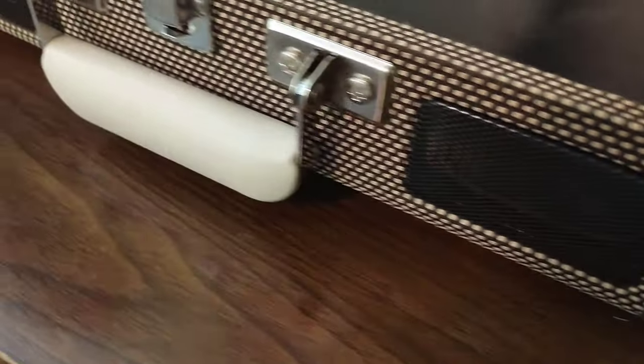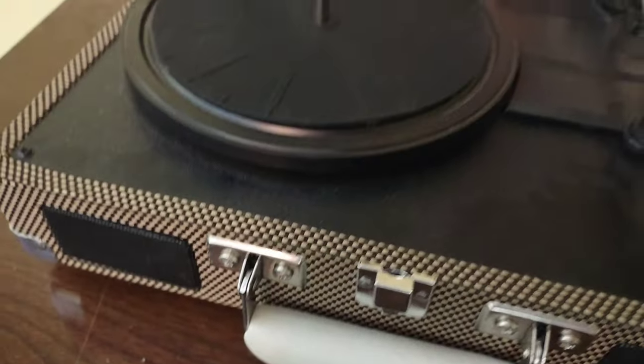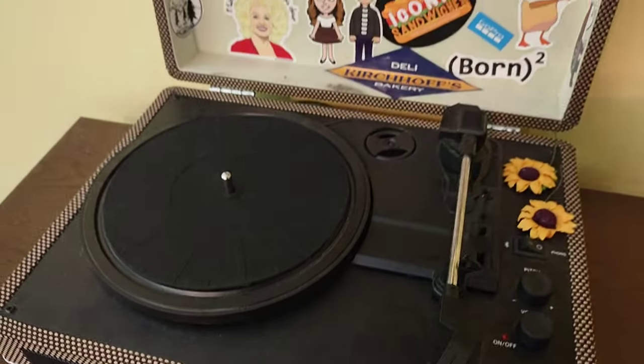Hey guys, welcome back to the show. So today we're going to talk about these cheap Crosley-style record players. You can pick them up pretty much anywhere — I've seen them anywhere from Hobby Lobby to Walmart to Amazon.